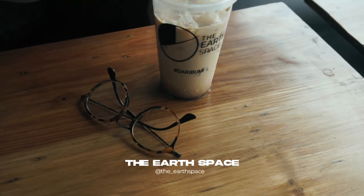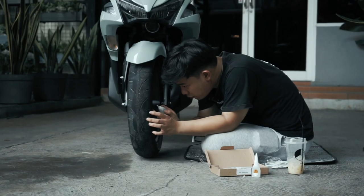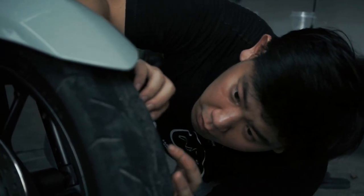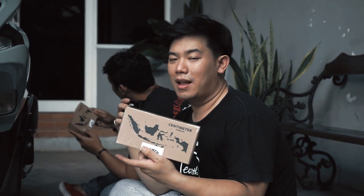Nah, ini gua lagi uji coba alias trial salah satu produk terbaru dari Earth Industry guys. Ini adalah produk kekinian kita yang baru dan sudah terproduksi massal. Buat kalian yang mau kepo atau mau beli, ini adalah tire bomb — kalian akan lihat dan saksikan langsung cara pemasangannya yang mudah banget.